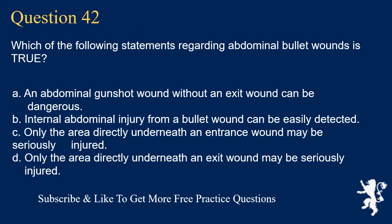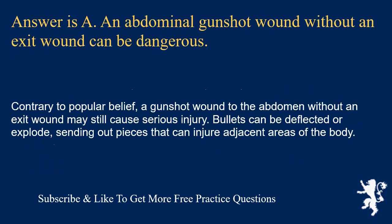Question 42. Which of the following statements regarding abdominal bullet wounds is true? An abdominal gunshot wound without an exit wound can be dangerous; internal abdominal injury from a bullet wound can be easily detected; only the area directly underneath an entrance wound may be seriously injured; or only the area directly underneath an exit wound may be seriously injured. Answer is A. Contrary to popular belief, a gunshot wound to the abdomen without an exit wound may still cause serious injury. Bullets can be deflected or explode, sending out pieces that can injure adjacent areas of the body.